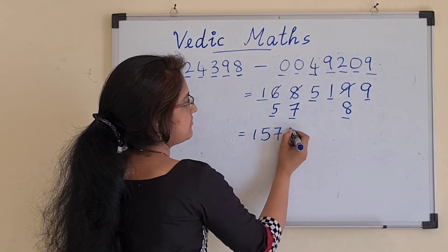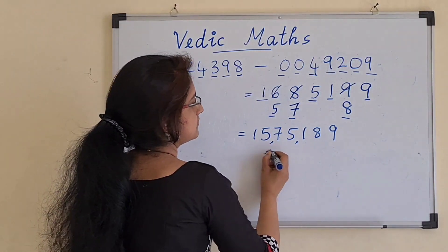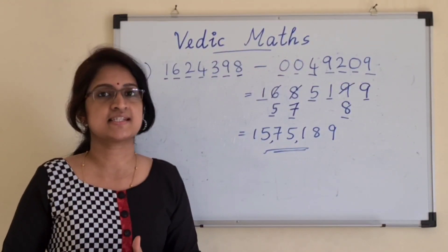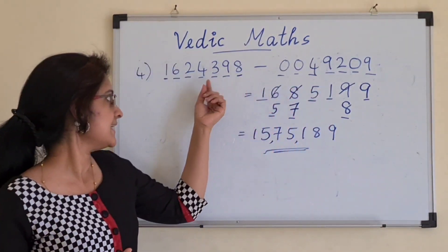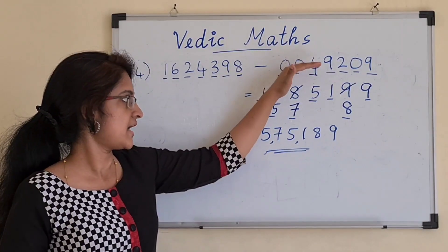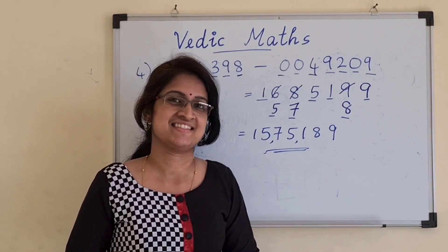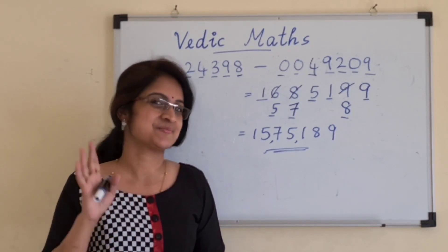So our final answer is 1575189. In this way we can find the answer very easily. With practice, even the digit-equalization step is not required — upon seeing the question as given, you can write the answer directly without even that step. Just imagine how much time you can save. That's all for this class. See you in the next video. Bye-bye.